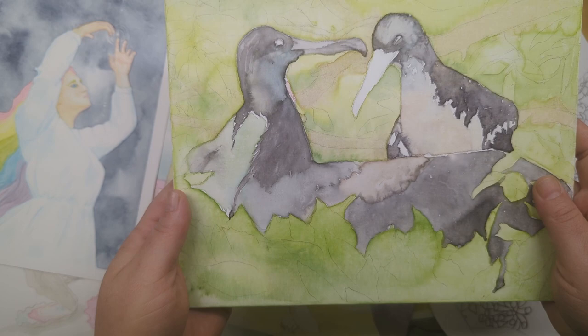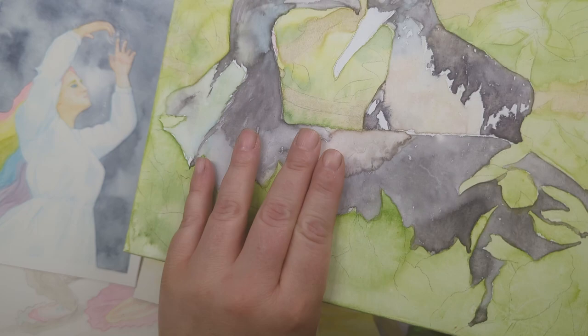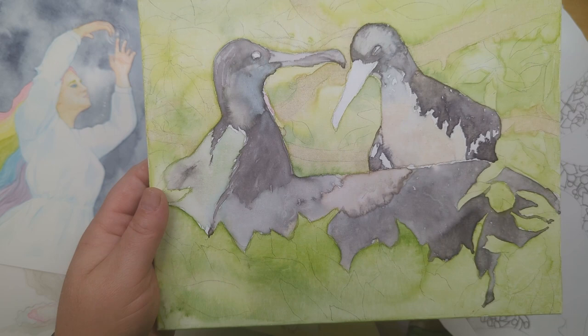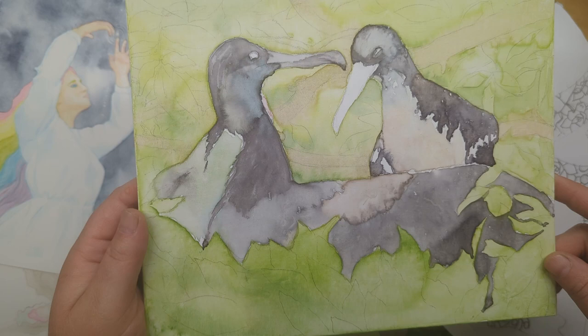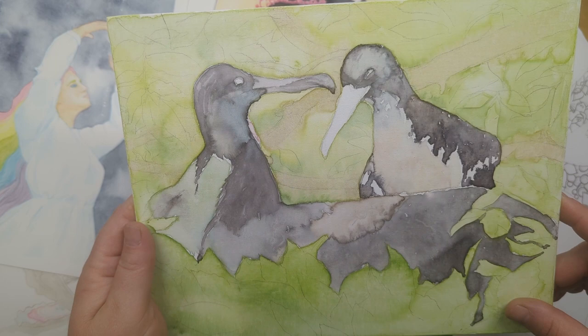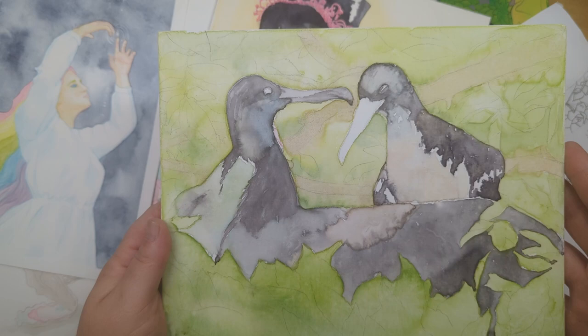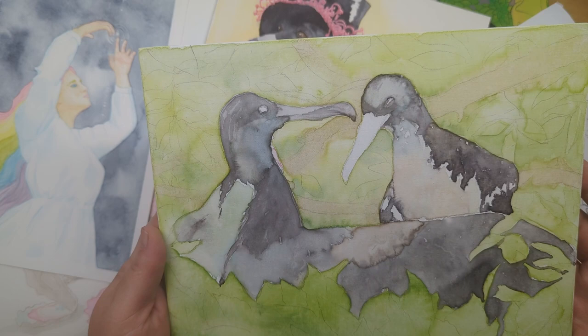Some things I buy to experiment with. I believe these are frigate birds and I wanted to try the Master's Touch Watercolor Canvas Panels because I was like, oh that's interesting, I would love to be able to paint watercolor on something that isn't paper without having to put ground down first. And as you can see it looks like trash — it is not fun to paint on and I did not like it at all. But I do actually really like this image and I've already got it set up on paper so I might try painting it in something else.